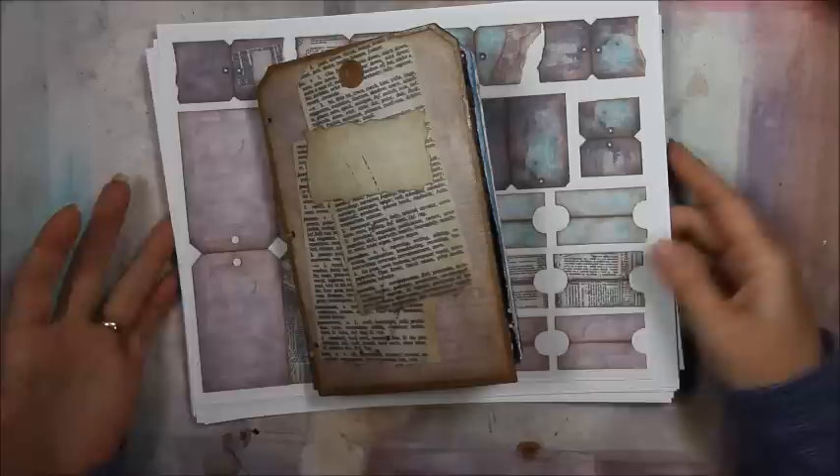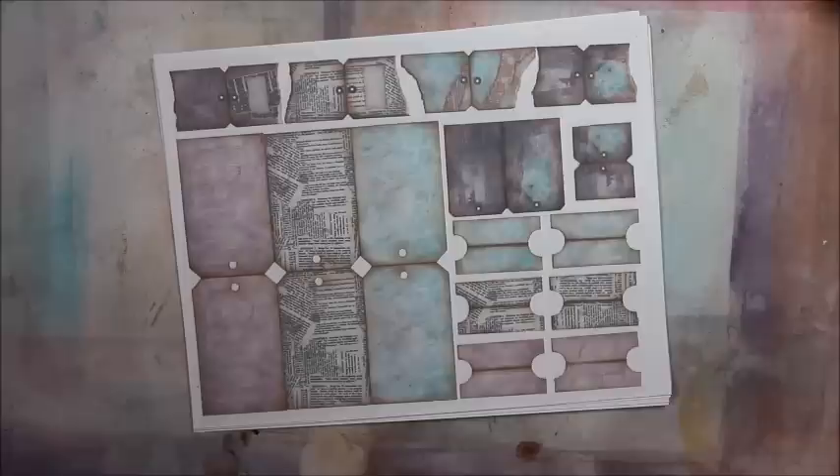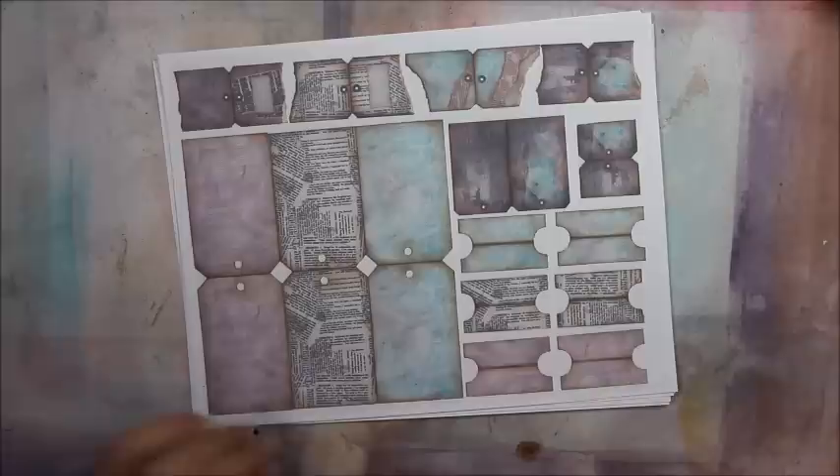That video will show you exactly how to make this Coptic stitch journal step-by-step. Inside the video description there are three more bonus videos — a lot of fun. I should mention that anytime I refer to a saddle stitch in those videos, I meant to say a pamphlet stitch, so I just wanted to clear that up.